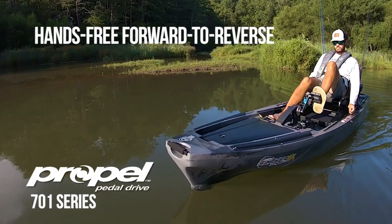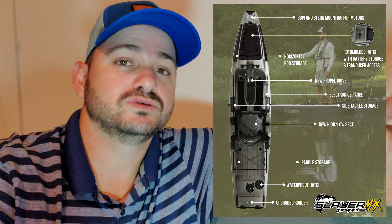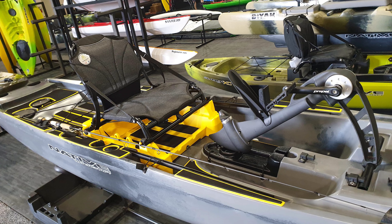Let's talk about what they actually unveiled: the new Slayer Propel 12.5 Max. The name says it — it's about half a foot shorter than its predecessor, and it's going to be about an inch and a half wider, so 34 inches wide. At 12.5 by 34 inches, it's going to be able to hold at least 500 pounds. It's going to be super stable with that Native hull, which is super stable on the Titan and the previous Slayer. You shouldn't have any problem standing up on that boat, casting, and probably even jumping.